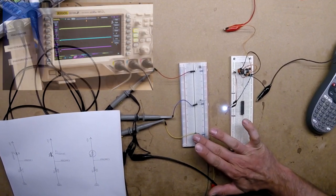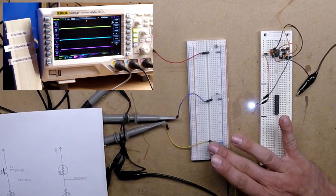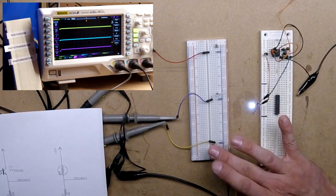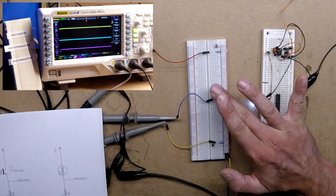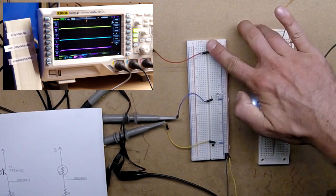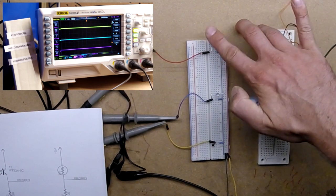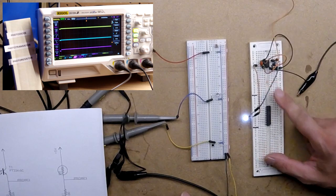If you take a peek at the scope here, I put my finger over the photo diode and you can see the yellow line dip down. I've done my best to label them so you can see what's what. If I put my finger over the photo transistor you can see it dip down a little bit, and then the photo resistor as well.